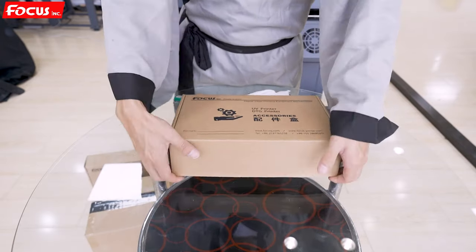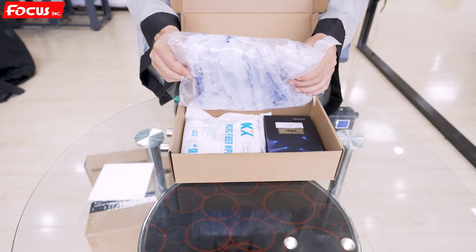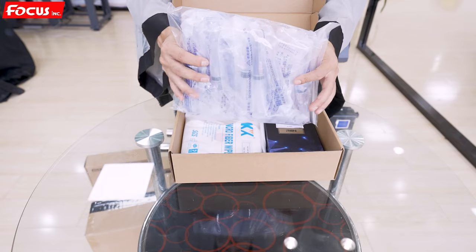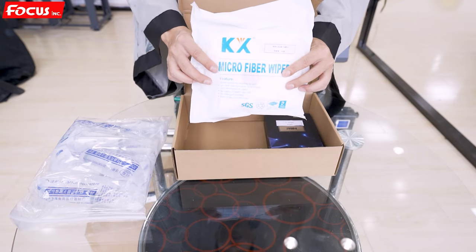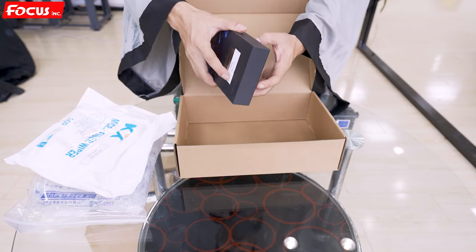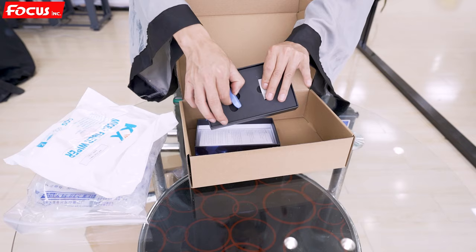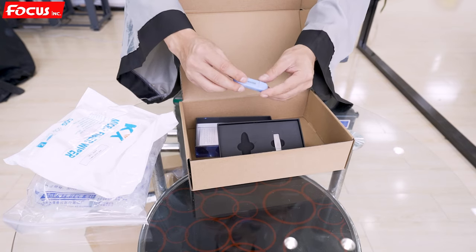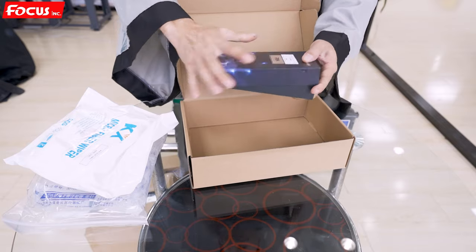Opening another package: inside there is a syringe to help you load ink into the damper the first time during installation — one colorful brand-new syringe. There is also print head cleaning tissue to clean the print head surface and the cap station. And the RIP software package — when you open it you will find a USB flash drive and a dongle key to insert into the computer for activating and using the RIP software.